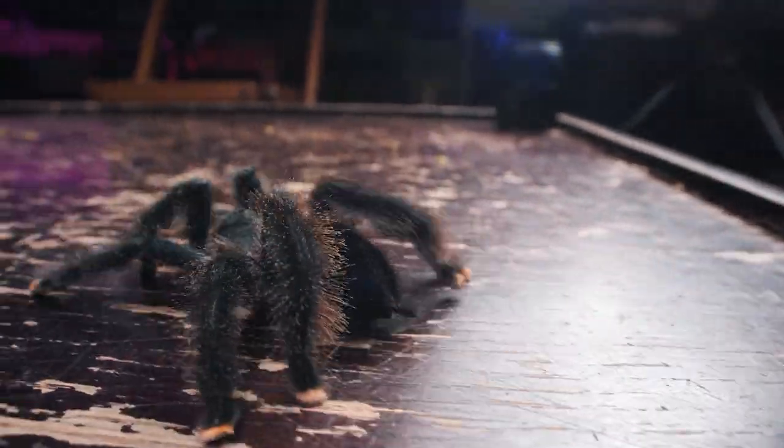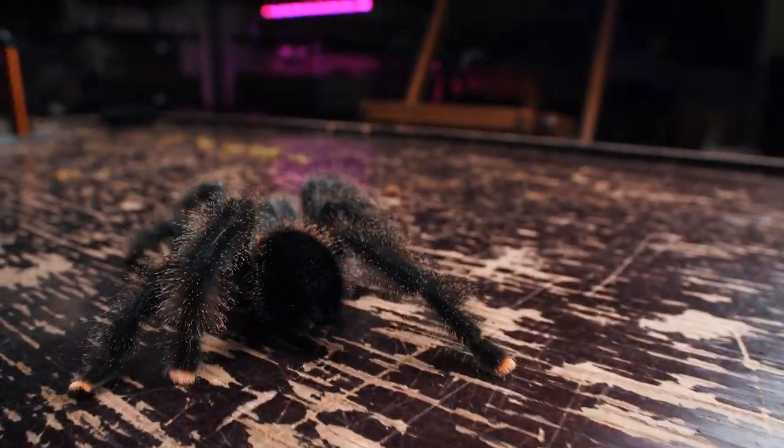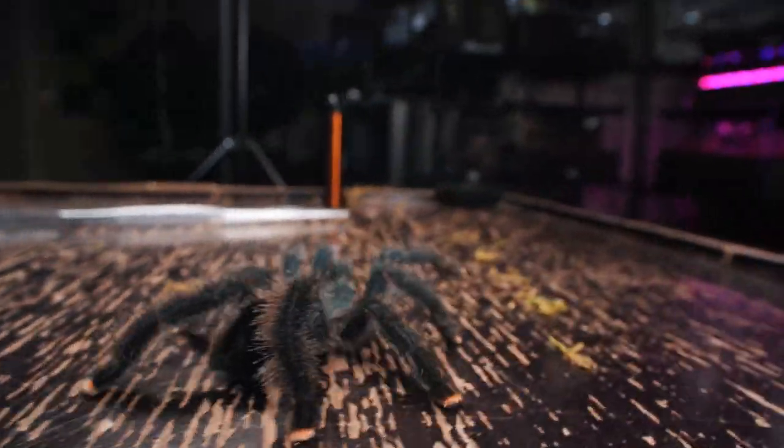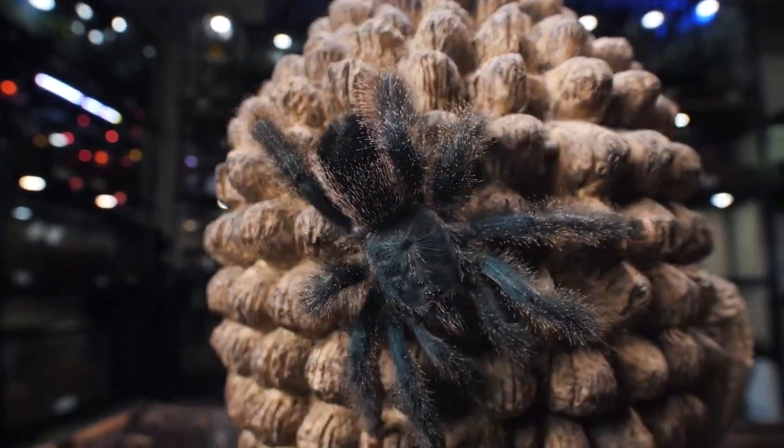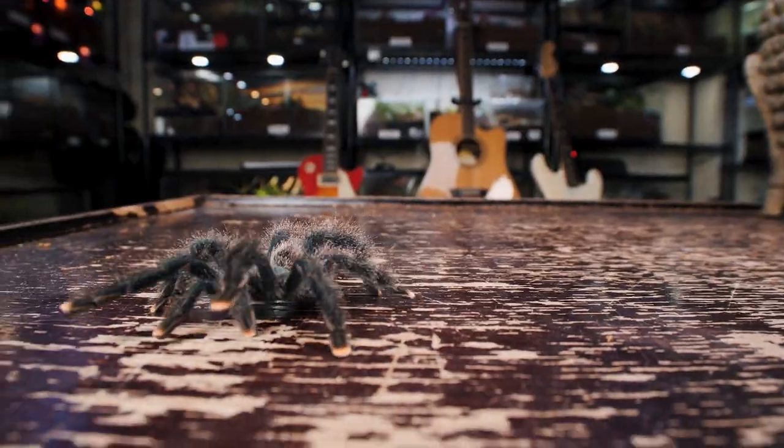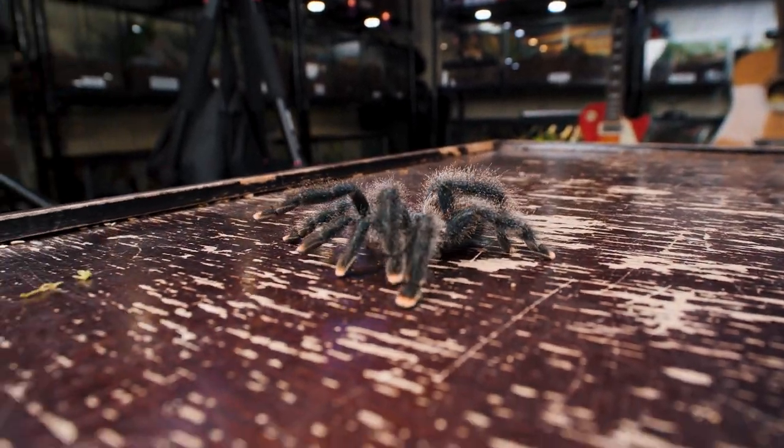You do need to be careful when interacting with this tarantula because it is known to jump, and it will also shoot its poop as a defensive measure. But other than cleaning up white poop off the side of the enclosure, this is an awesome tarantula, and I highly suggest everyone add one to their collection if you don't have one already.